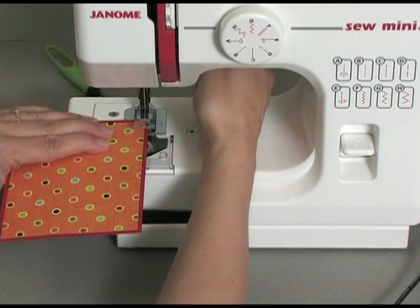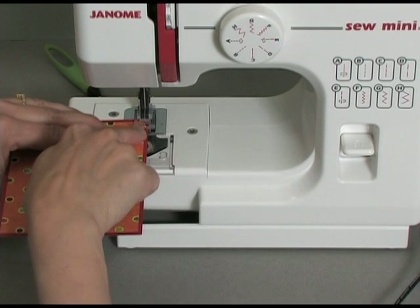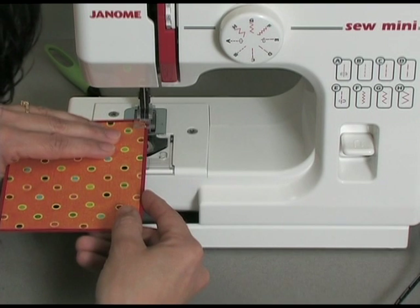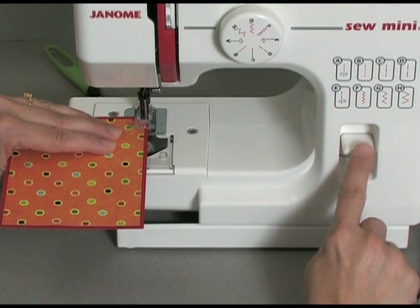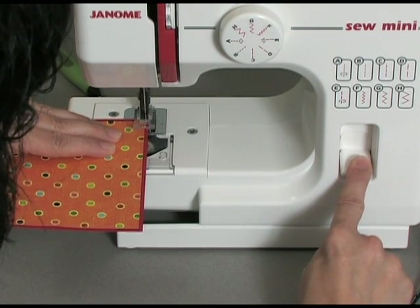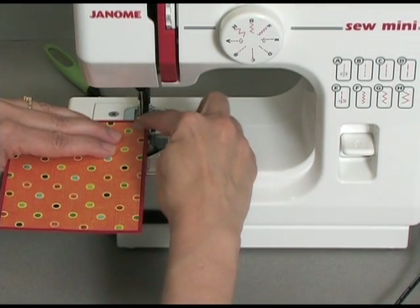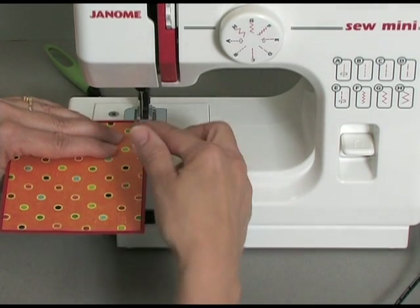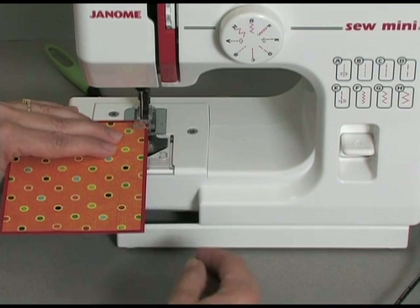I'm going to start by positioning my card with the two pieces meeting right at the line of the presser foot, in the center of the presser foot. I'm going to take a couple stitches, then I'm going to use the back — this makes it go backwards — and press this down and go back a couple stitches. What I've done there is locked those first couple of stitches, so once I'm done sewing and I cut the threads, the threads won't just unravel because they've been locked.